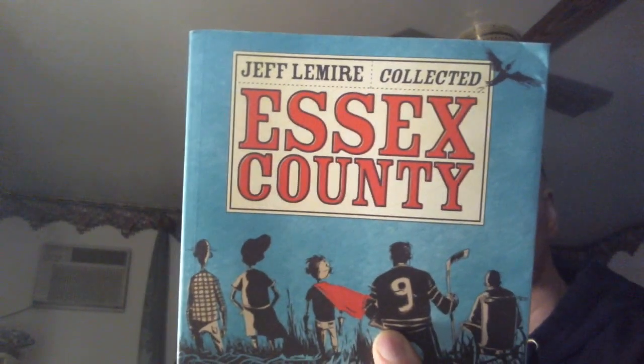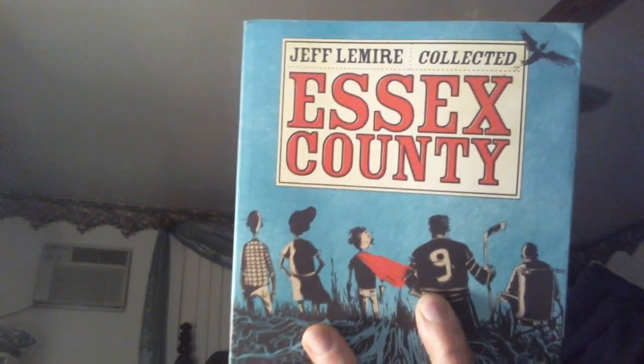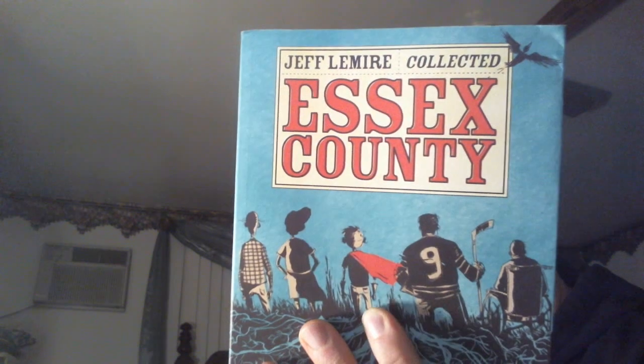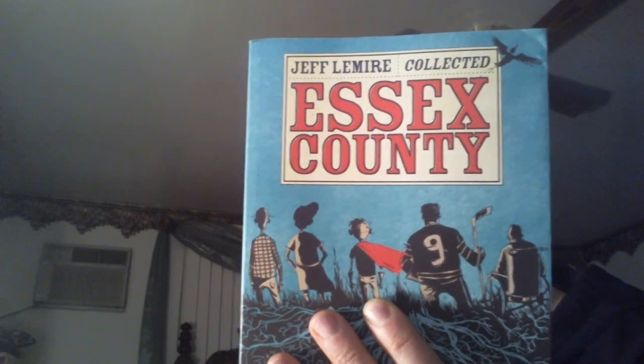Hey Frontliners! Dan here for Comic Frontline and we are going to be reviewing Essex County Collected. This is a big book and it collects three Essex County trades — or graphic novels — that came out. I had heard good things about it and hadn't gotten around to reading it until just recently, and I have to say I thoroughly enjoyed it.